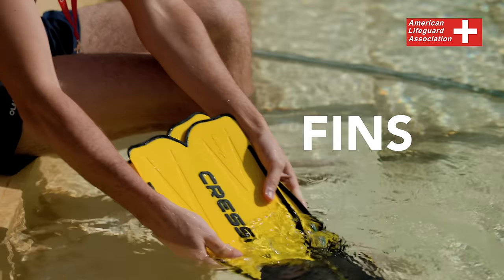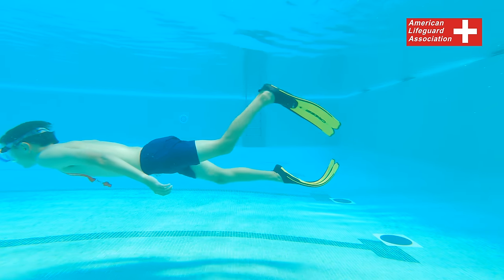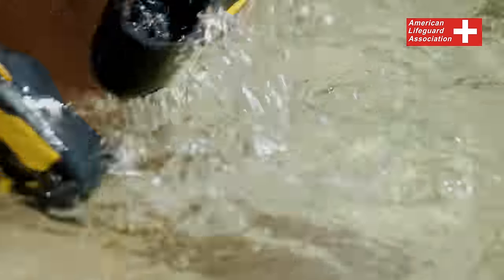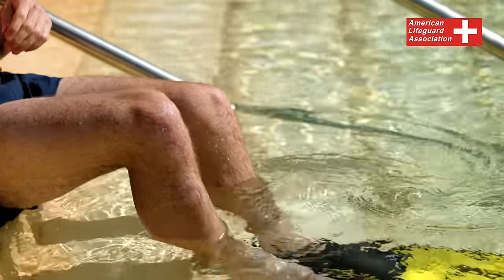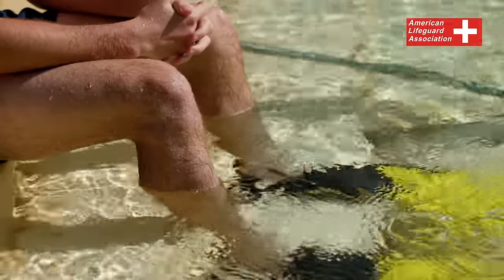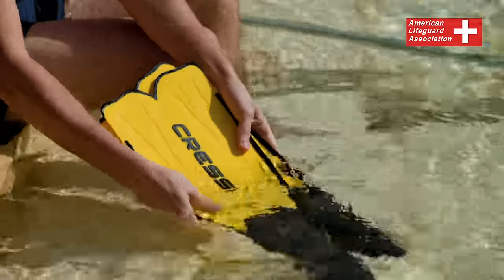Fins. Fins are a valuable tool for increasing speed and covering long distances with less effort. Achieving a good fit is crucial for optimal movement. To easily put on fins, wet your feet and the fins beforehand. Push your foot into the fin and slide the fins back or strap up over your heel. Ensure that the fins fit snugly on your feet. If they're too tight or too loose, it may be necessary to try a different size to achieve an optimal fit.